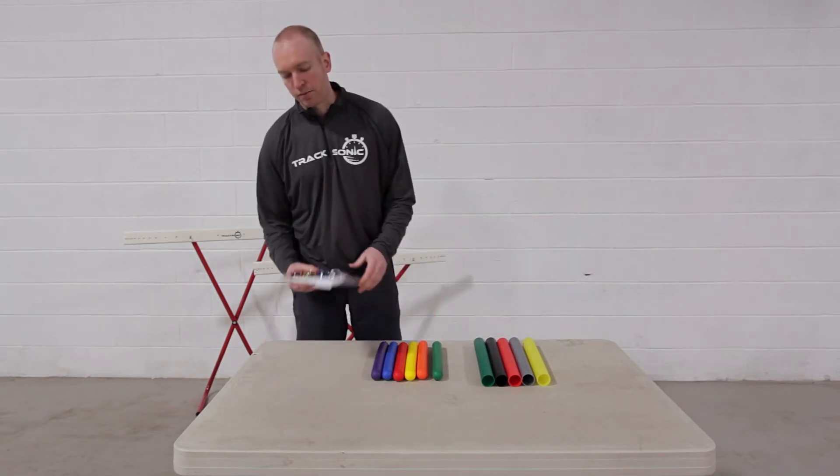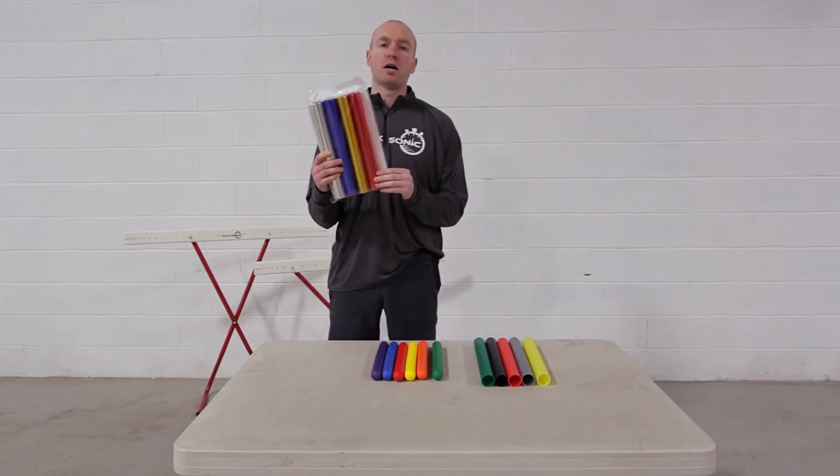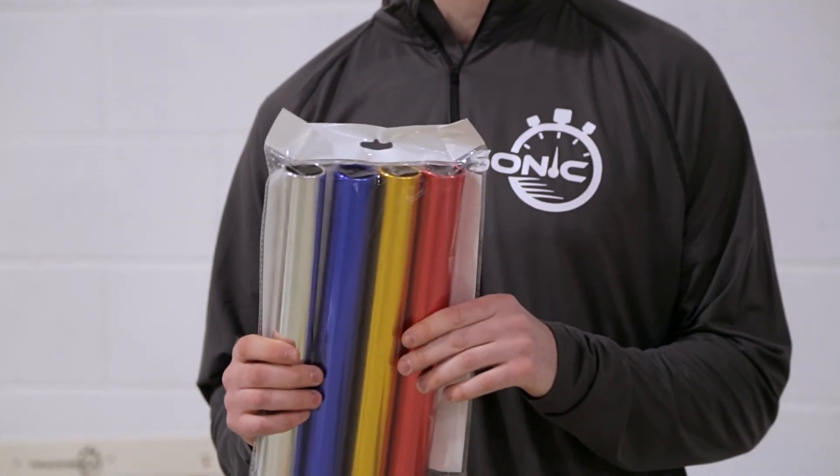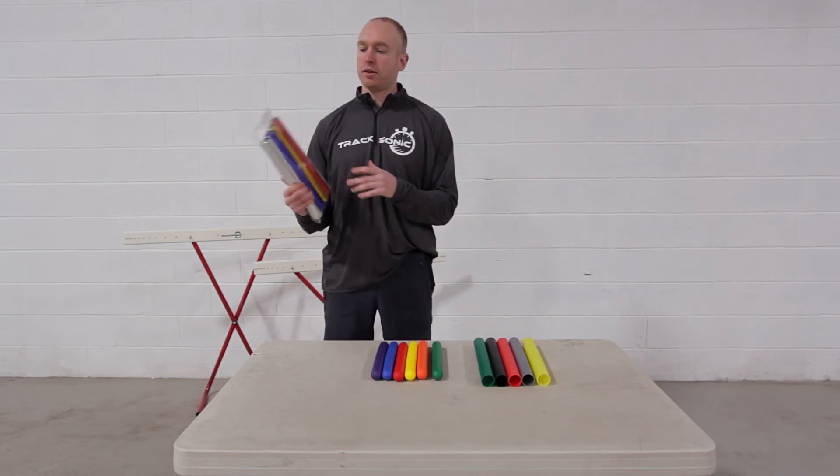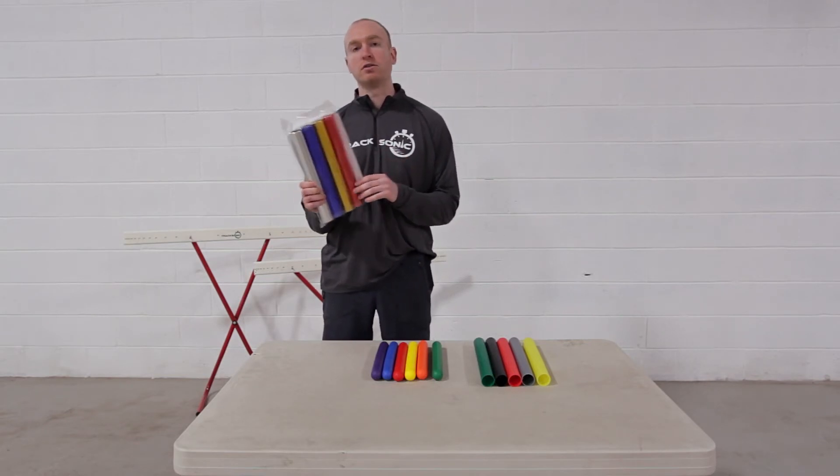The final set of batons we have is the aluminum relay batons. These are perfect for middle school and high school track meets. They meet all regulations for competitive use. This set is sold as a set of four batons in four unique colors.